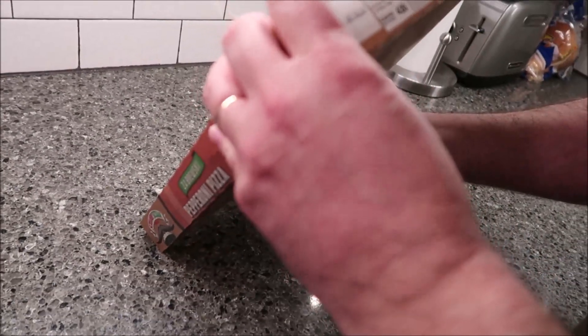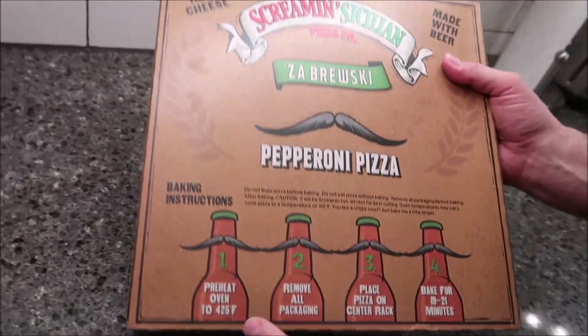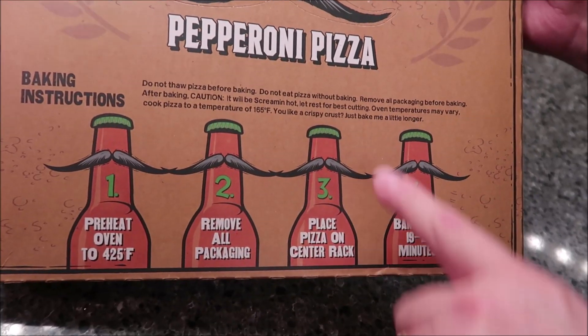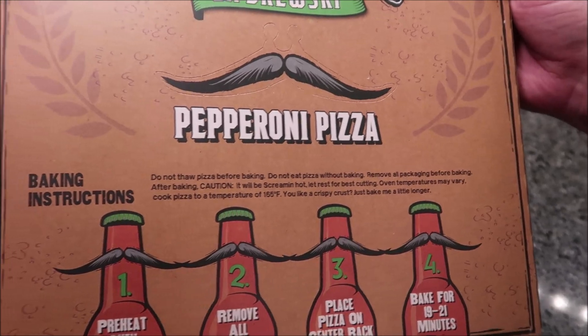It's 420 calories for a fourth of the pizza, which isn't too bad. I love the back — how they've got the beer bottles with little mustaches on them. I think that's really cool. And that's a skinnier mustache than they normally give you.